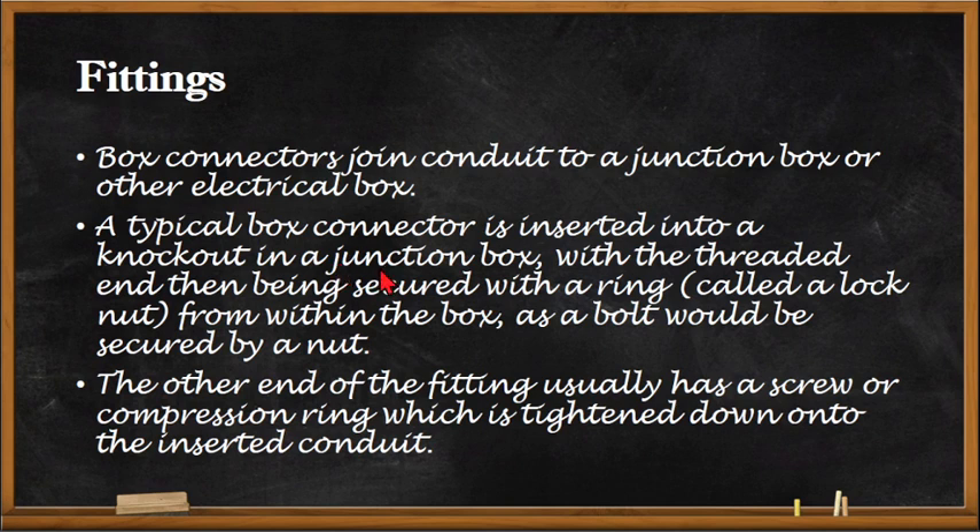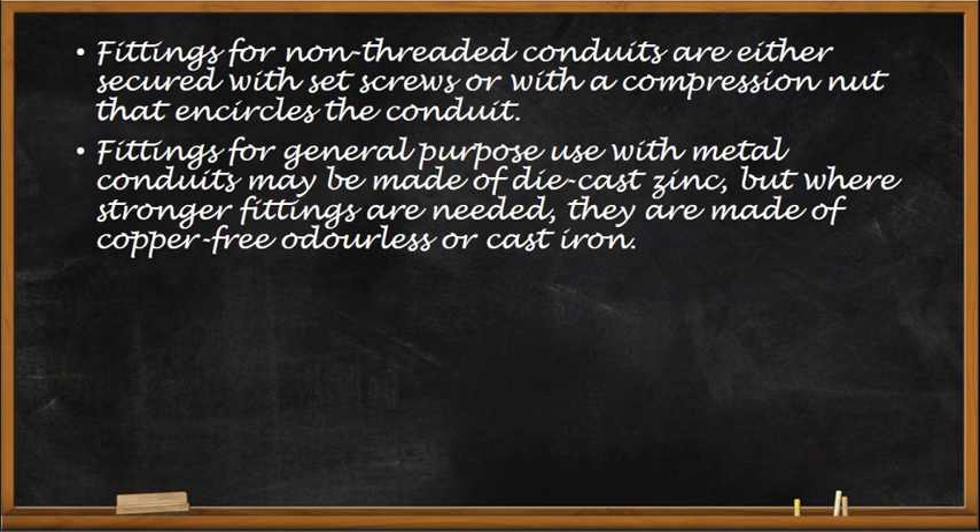The other term for box connector is known as a straight connector. Fittings for non-threaded conduits are either secured with a set screw or with a compression nut that encircles the conduit. Fittings used with metal conduits may be made of die-cast zinc, but where stronger fittings are needed they are made of copper-free aluminum or cast iron.